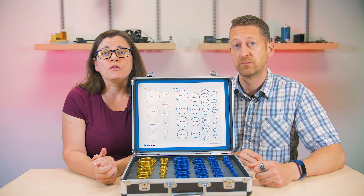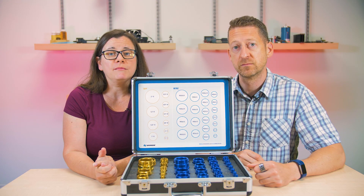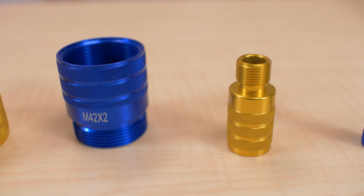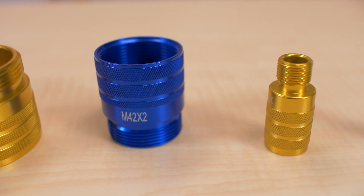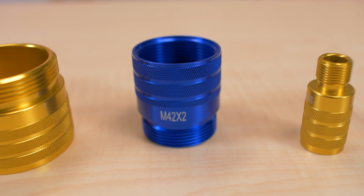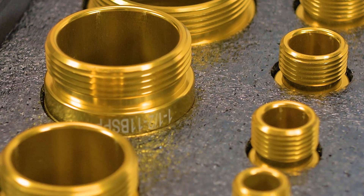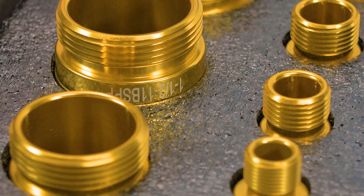The kit comes with more than 30 of the most common sizes of both male and female thread fittings. The color-coded kit with matching guide on the lid makes it easy to tell British from metric, and the size is imprinted right on the fitting. The kit comes in a tough locking case that can easily be used throughout a plant or job site.